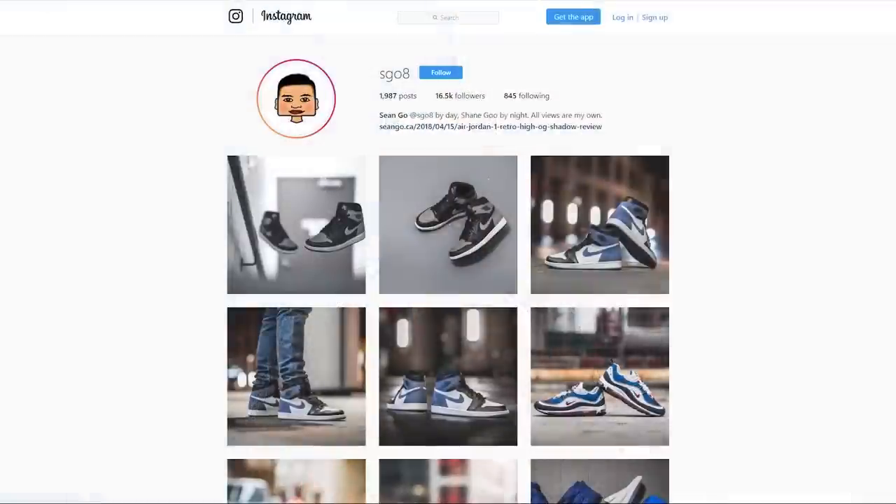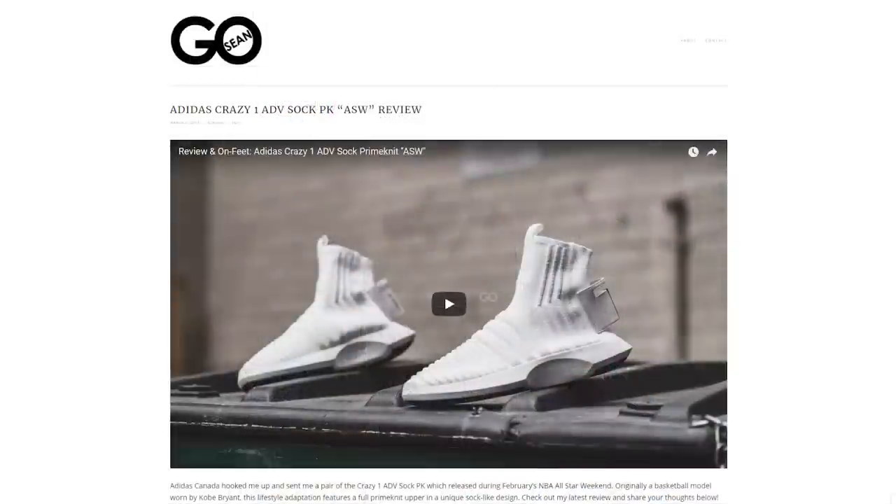Let me know in the comments down below what you guys think of these Adidas Yeezy 500s. If you enjoyed this video, be sure to give me that thumbs up, hit that subscribe button if you're new to this channel, and give me a follow on Instagram at sgo8. Check out my website at seango.ca. Until next time, thank you guys so much for tuning in, and I'll catch you in my next review.